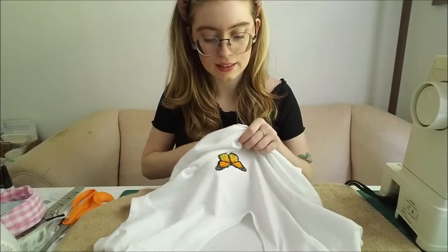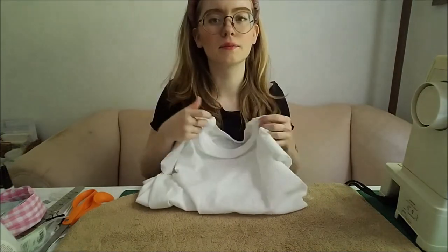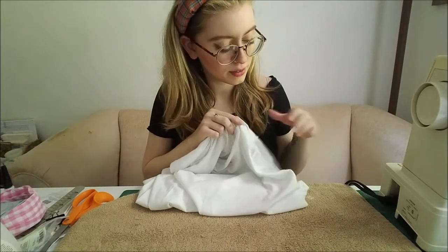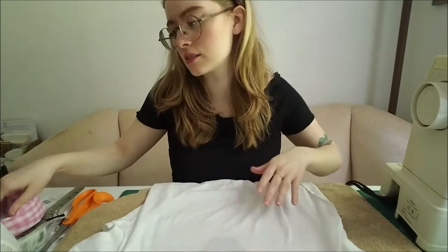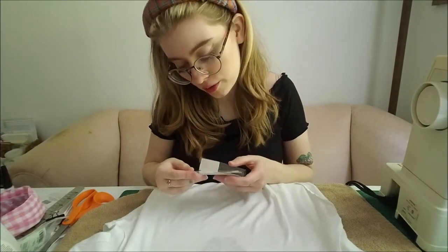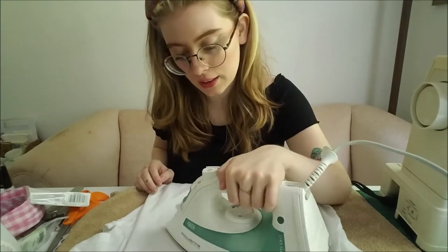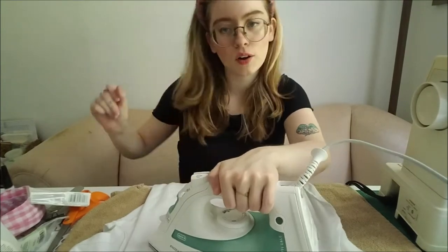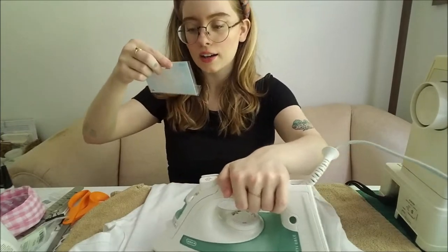I've had things I've ironed on before and over time they just kind of start to peel off, so if you just hand-stitch it around a little bit it'll help it stay in place longer and have more longevity. One one-thousand, two one-thousand, three one-thousand, four one-thousand, five one-thousand, six one-thousand, seven one-thousand, eight one-thousand, nine one-thousand. Cute.